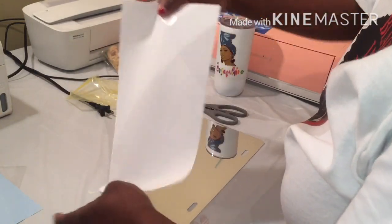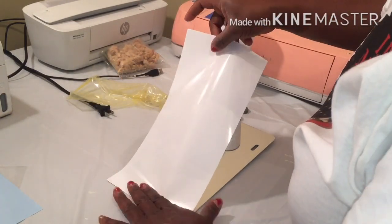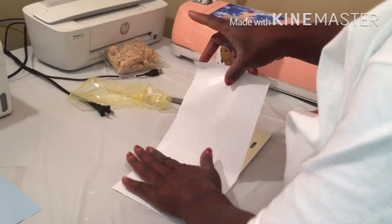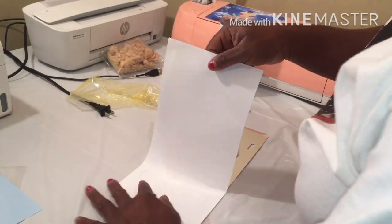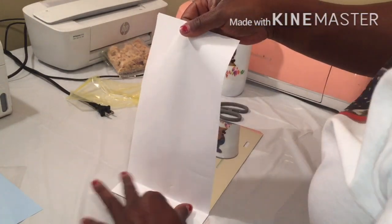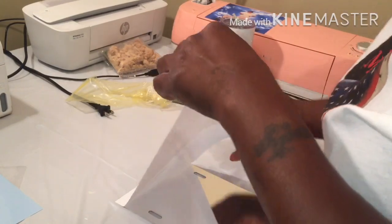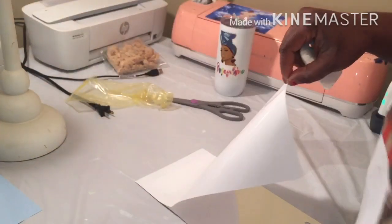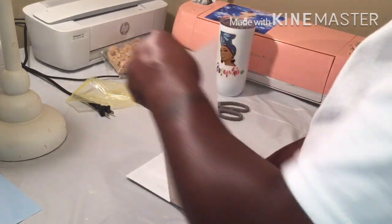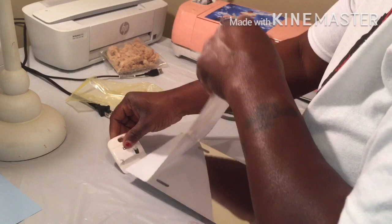I don't know if I need to find the end first and then try to rub it down. The air bubbles ain't nothing to play with. A lot of y'all probably wonder why not just buy sublimation blanks — it's because I already had these, so I just want to see if I can make my own sublimation blanks. You already know how I am, I just like to try stuff. Let me get y'all a little more light — did that help?